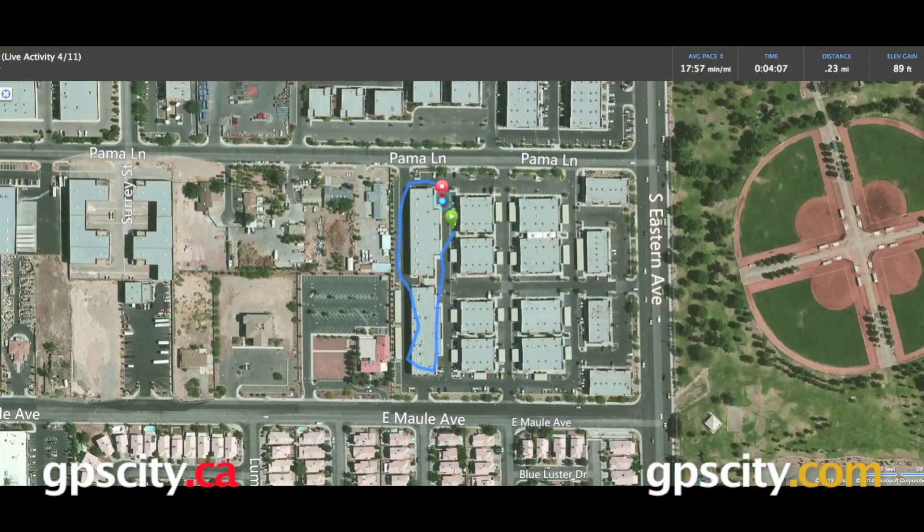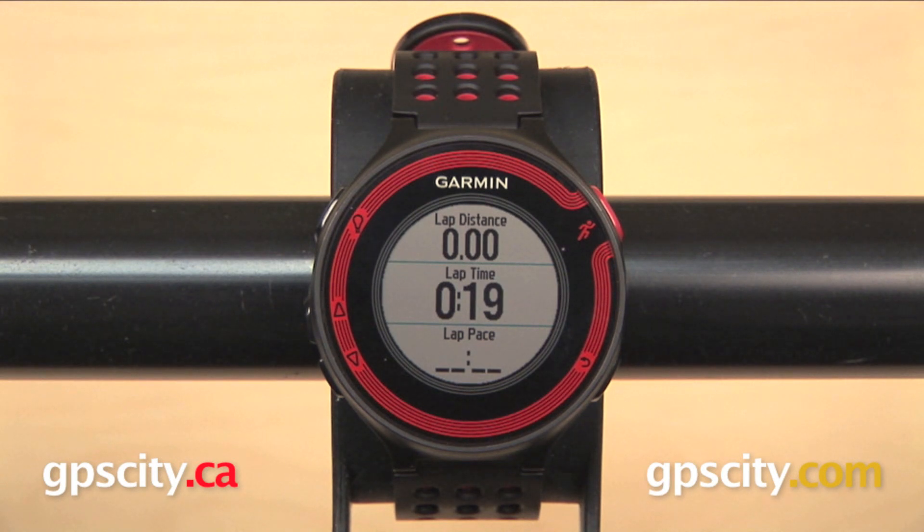The Forerunner 220 also has a live tracking feature where others can see where you are on your run, and this also requires a smartphone with Bluetooth Smart. The Forerunner 10 will give you two data fields per screen, while the Forerunner 220 will give you three.